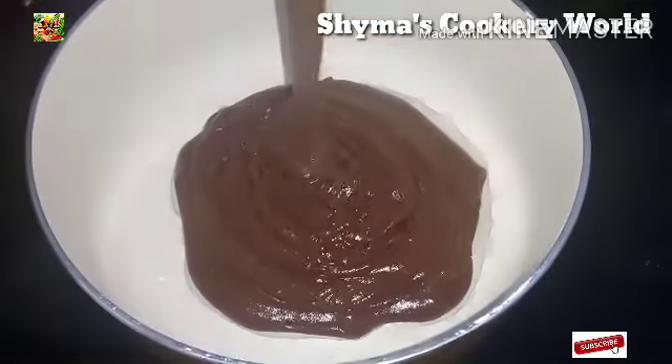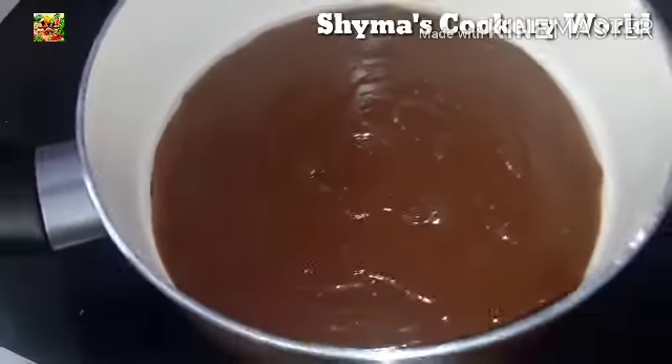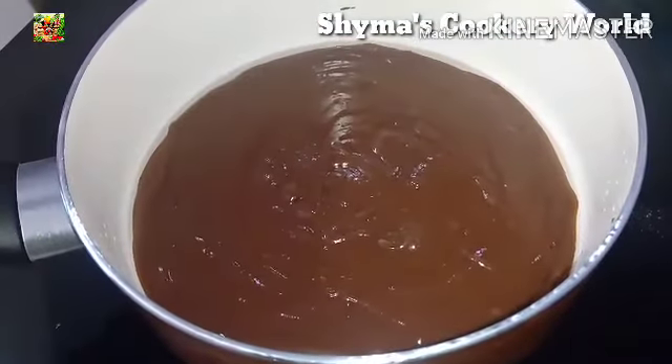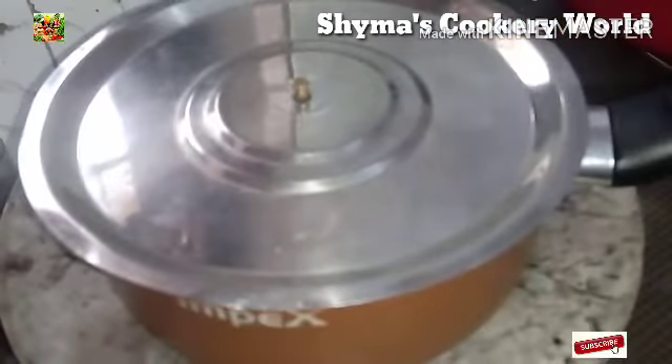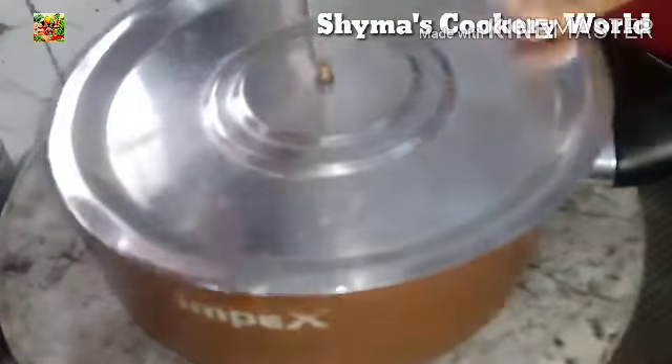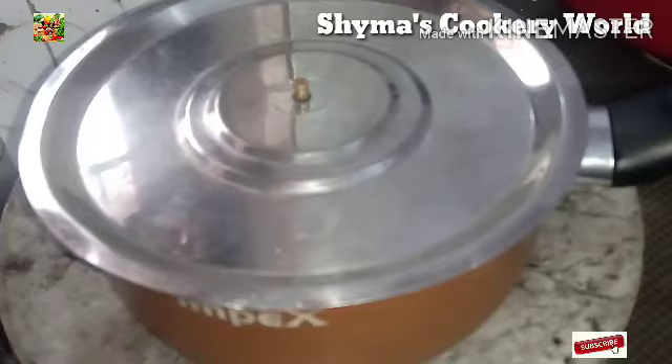I am using the batter and tapping it. I am using a pan on a low flame. Cook for 15 to 20 minutes.